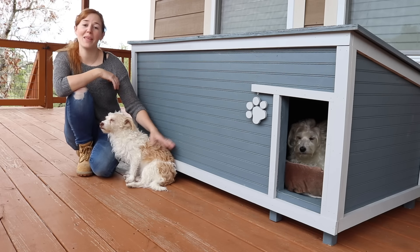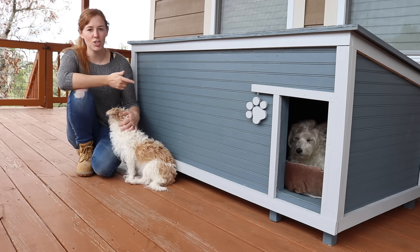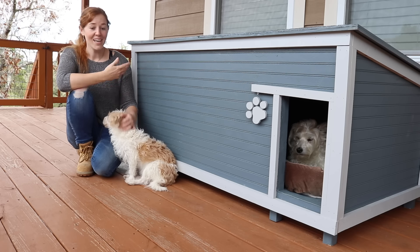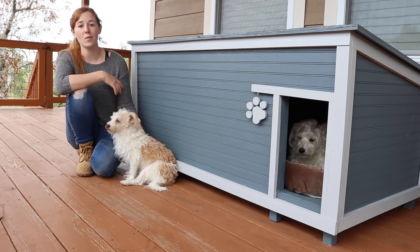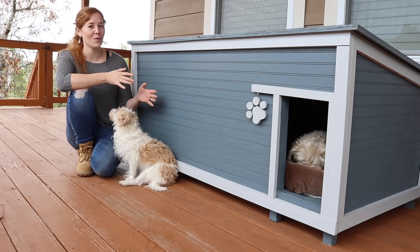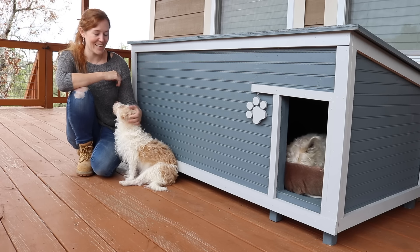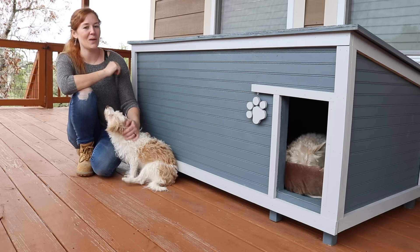When the dogs aren't hanging out with me in the shop they are on this wraparound porch, which is great because it keeps them out of the rain, there's plenty of shade, and there's always a breeze. In the summer it's wonderful but in the winter it is difficult for them to get out of the wind and stay warm. So this week I built them a dog house that is big enough for all three of them to fit inside. It's insulated and the roof is an access panel to the inside. Let me show you how I built it.